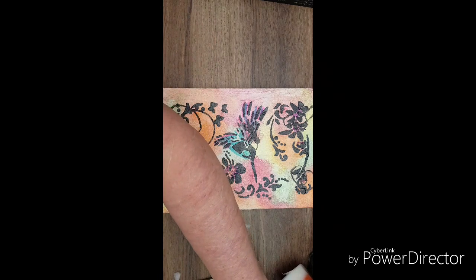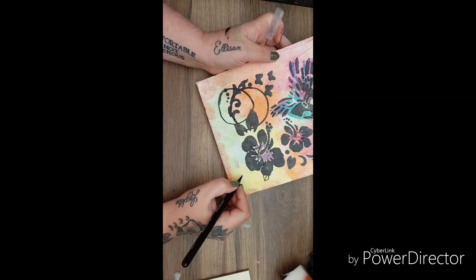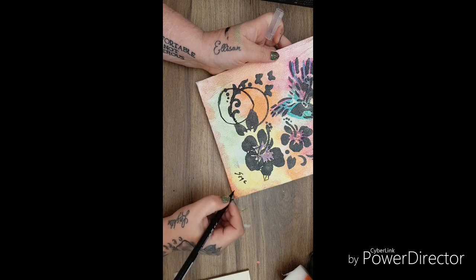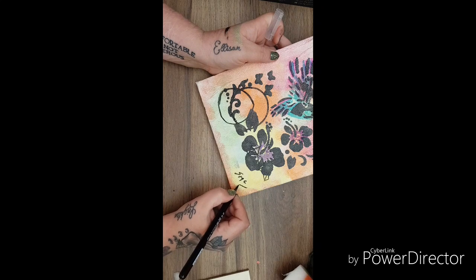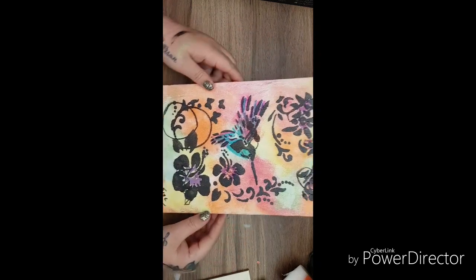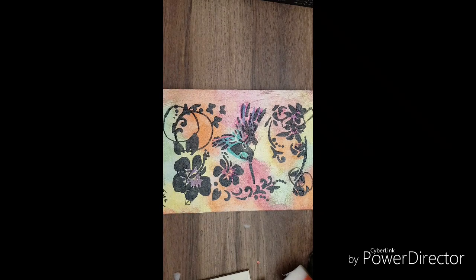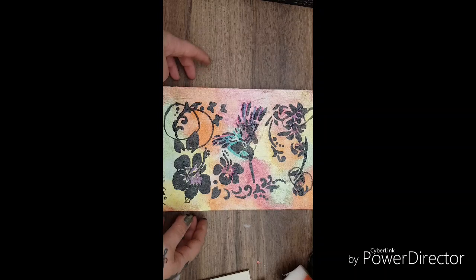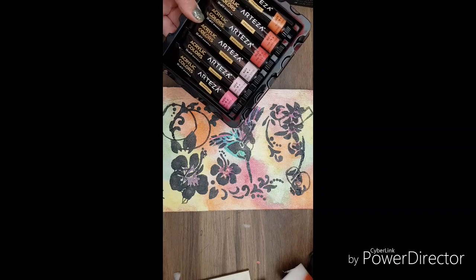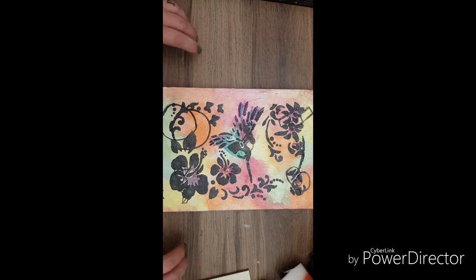Last thing to do — take my black pen and just initial it: S.M.C. I always put a line and a wee cross like that. So yeah, I think that turned out really cool — I'm quite impressed with that! Talk to me in the comments, let me know what you think of my wee quick painting. I will link all the paints and the pens down in the description box and leave a 10% off code. Thank you for watching everybody — bye bye!